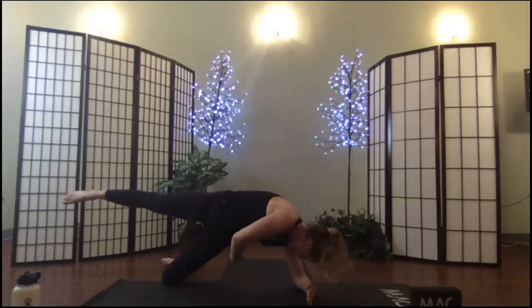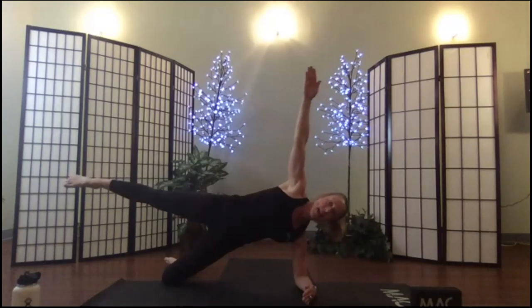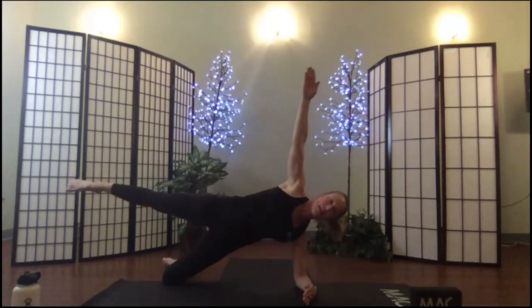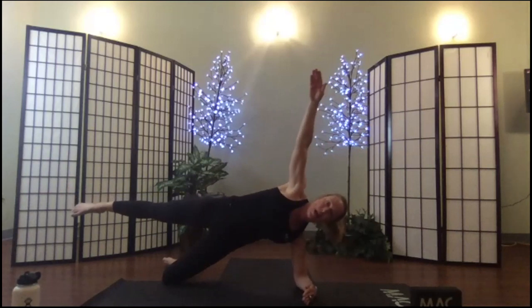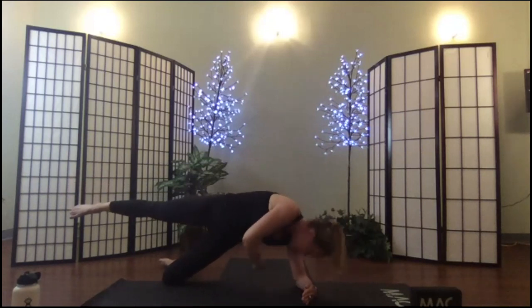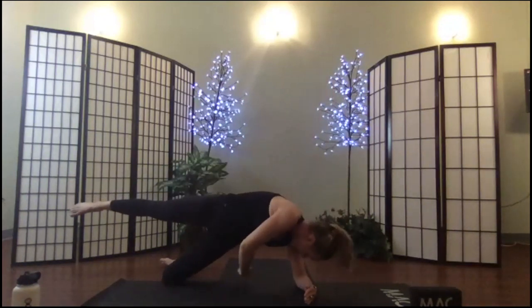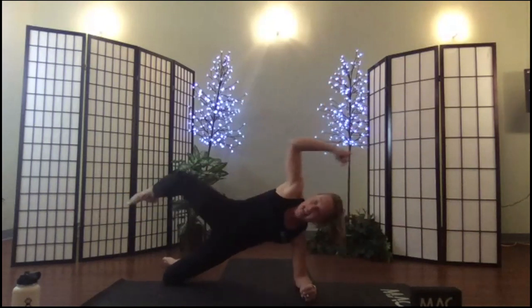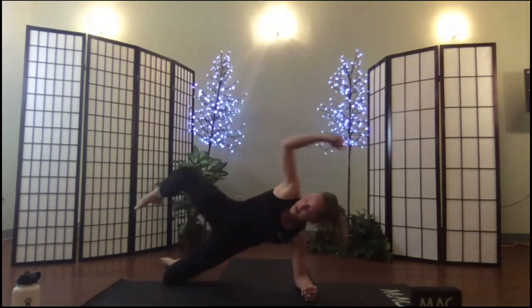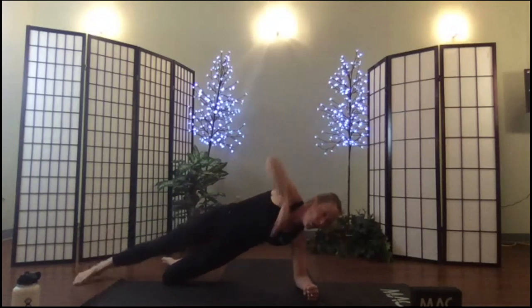Roll under behind you and lift — here we go: crunch, extend, thread the needle, extend, crunch, extend, thread the needle. Extend — exhale, inhale, exhale, inhale. Keep bracing out of the support arm, bracing out of the support leg. One more time: crunch, belly in. Roll down onto your hip.